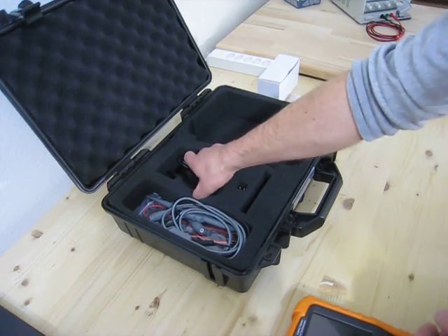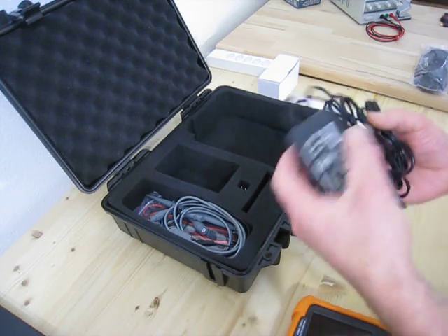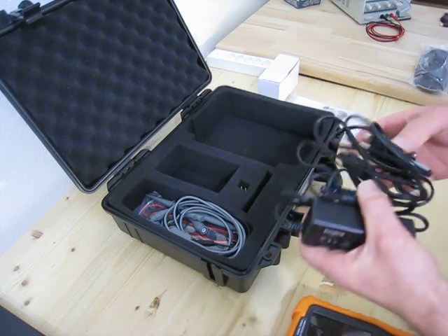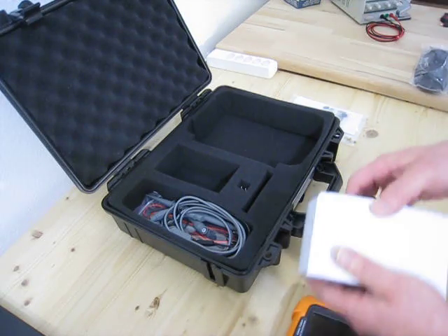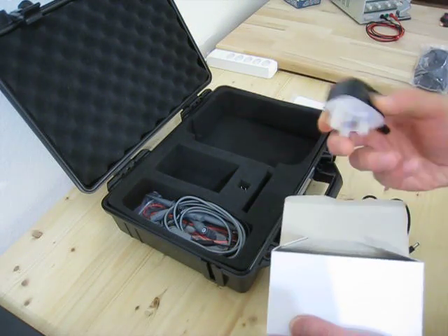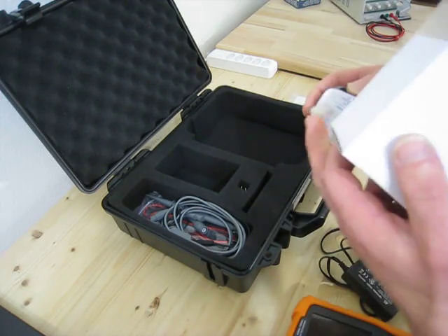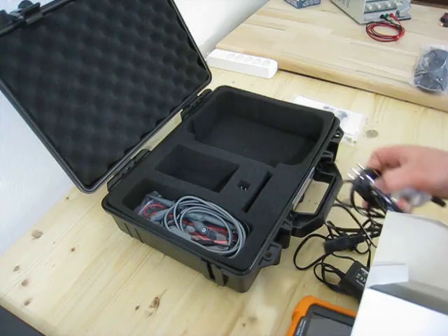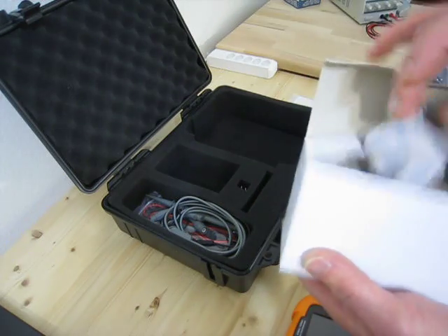You have the power supply. It's just small, but I think it's okay. When it arrived, I ordered it from England, so it came with a large English plug. Even though there is a ground pin here, it's just a two-wire ungrounded connection.